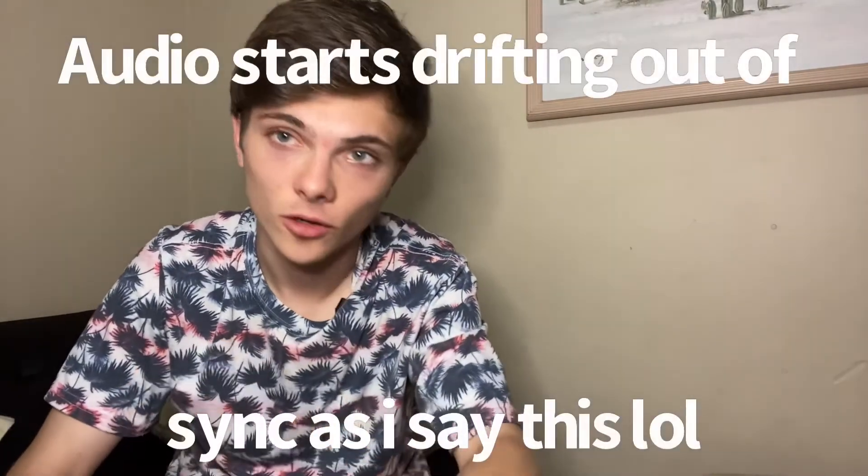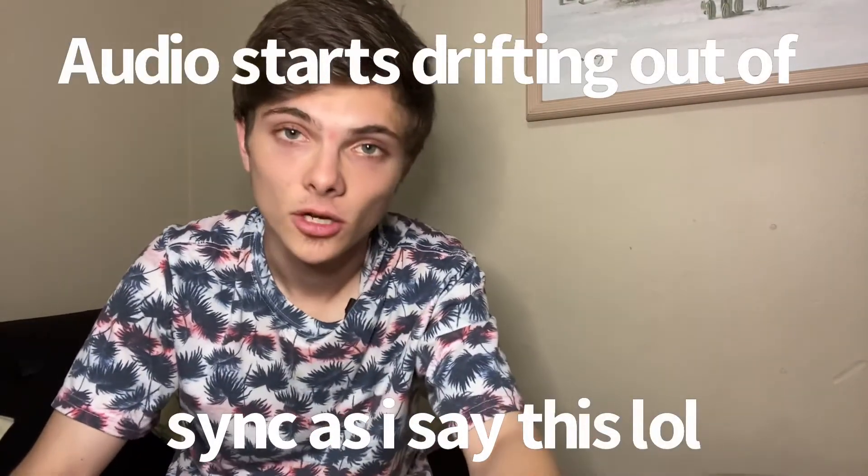If you guys enjoyed the video, let me know what you think, leave a like, hit the subscribe button. Got the new mic — hopefully the audio is okay. If not I'll go back to the old audio setup or get a proper microphone. Thanks for watching, see you guys in the next one.